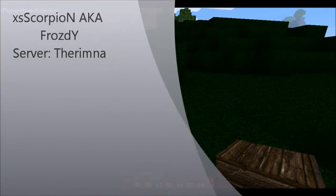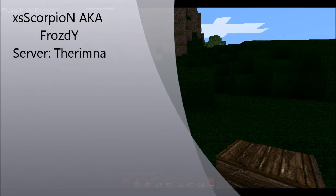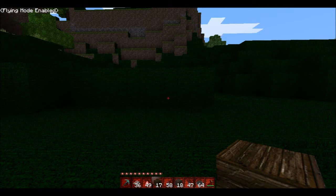Hello guys, I am Xscorpion, aka Frosty, and I've just realized how to do double doors with either pressure plates and buttons, or if you want both. So let me show you how that works.